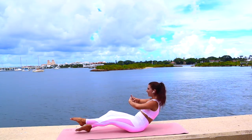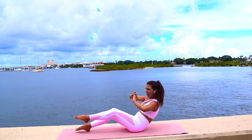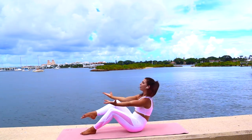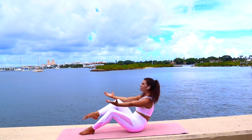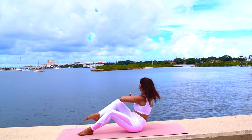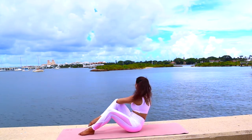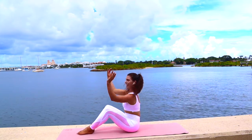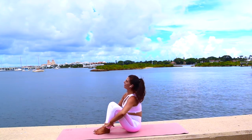Deep crunch — exhale and inhale, two more, nice and deep. Switch to the left, four crunches — exhale and inhale, breathe. Now elbow to the opposite knee, crunch and twist for four. Last two, and one — very nice. Inhale, sit nice and tall.